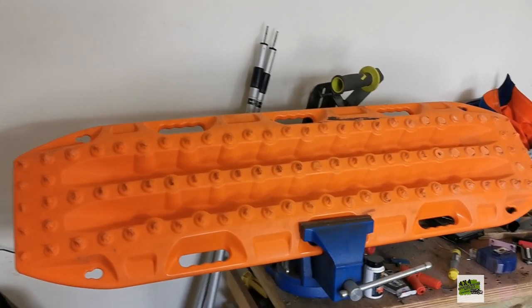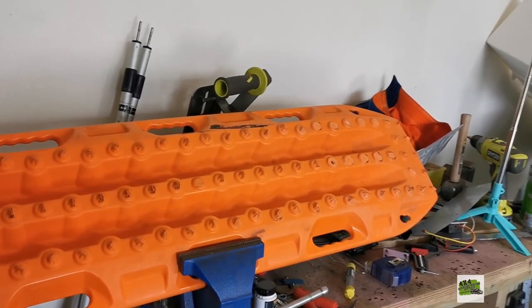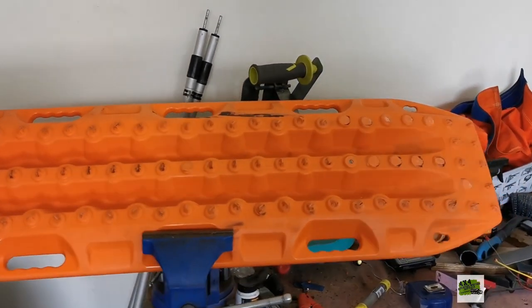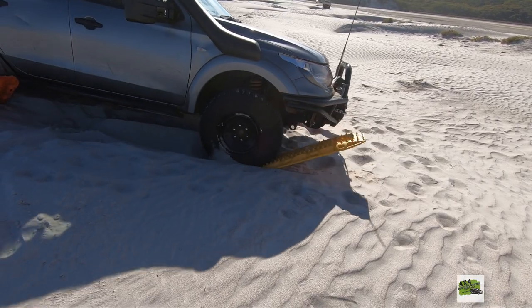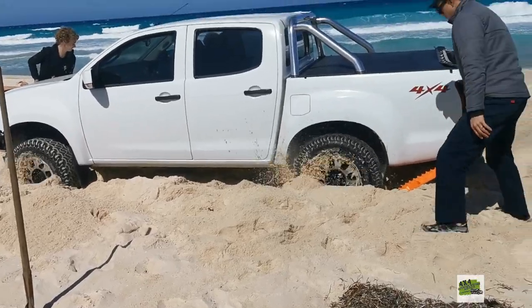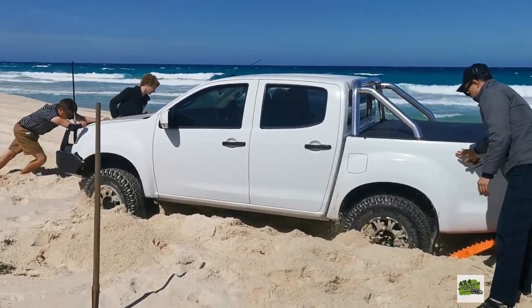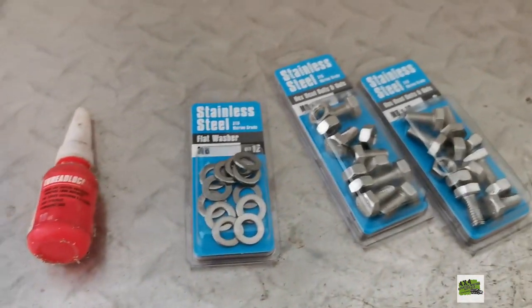Maxtrax is an awesome recovery device — it gets you unstuck from a sticky off-road situation. However, when it has been used repeatedly, it eventually becomes like this. The teeth on top of the board become melted.